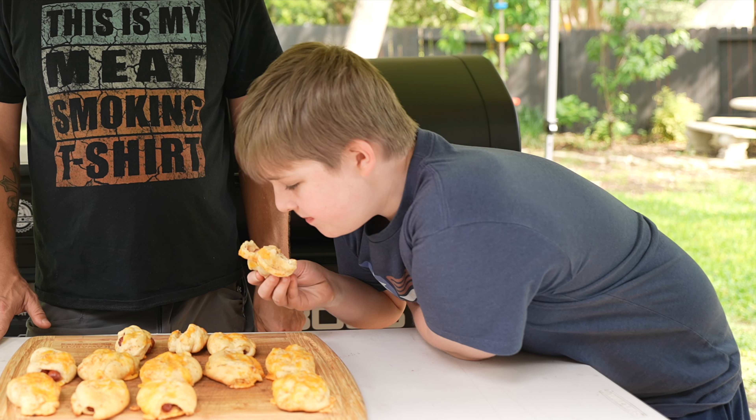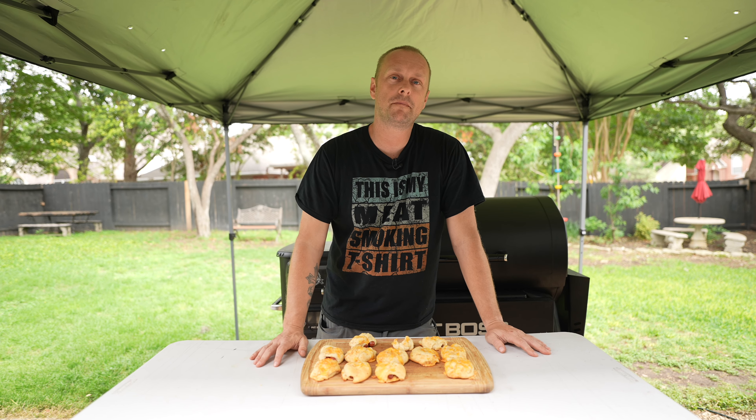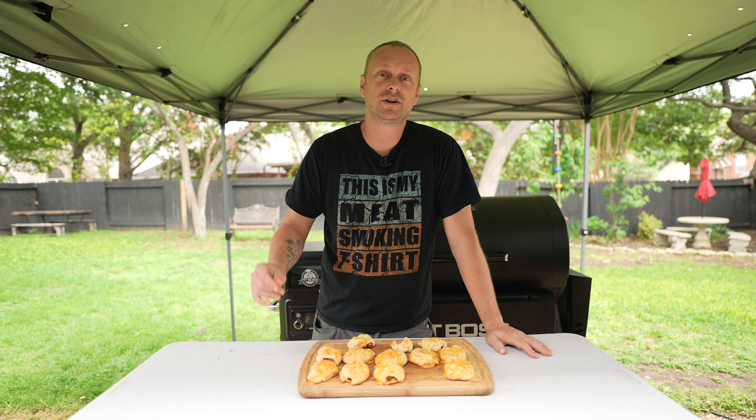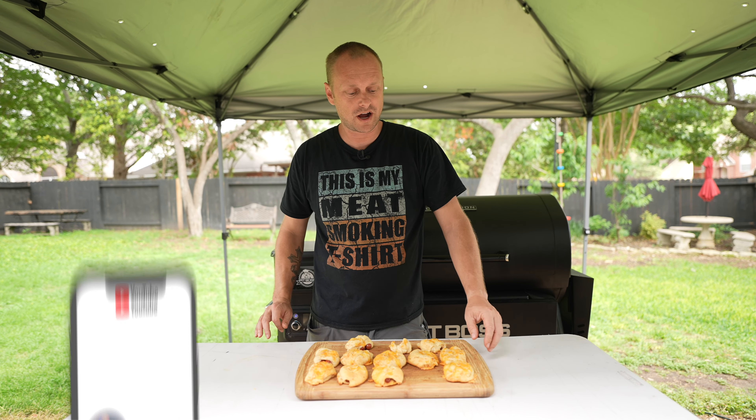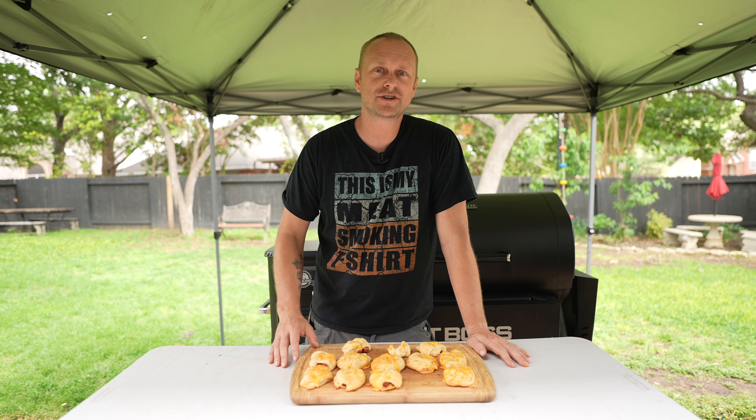Like and subscribe — straight up delicious. So if you're looking for a fun treat to either offer as an appetizer to the main meal or just making some fun snacks with the kids, definitely worth the try. I'm going to bring these in, we'll finish these, and I'll catch you guys on the next one. Grill Sergeant out.